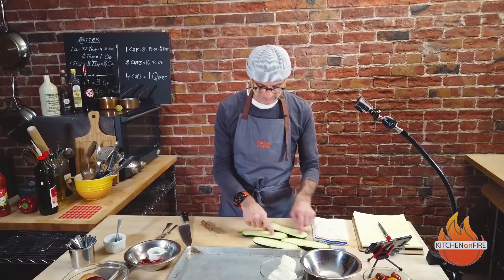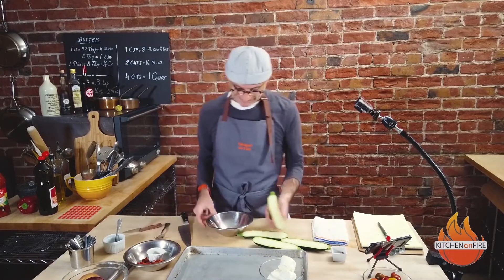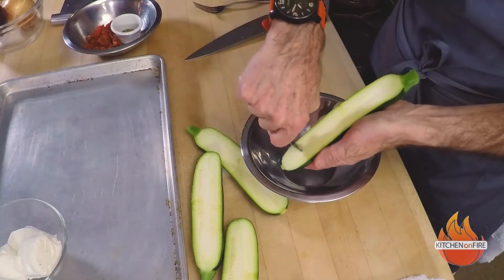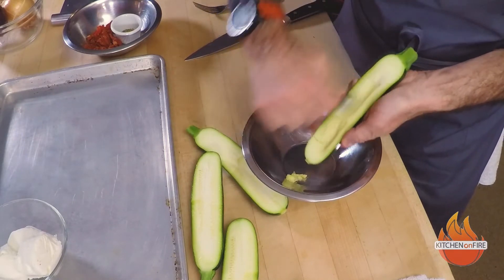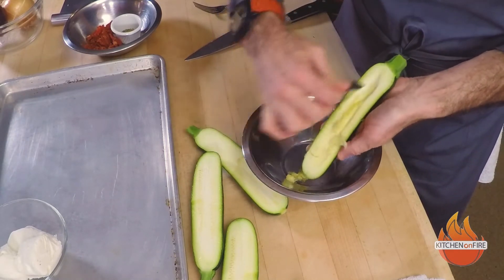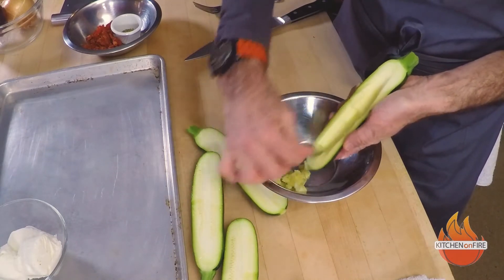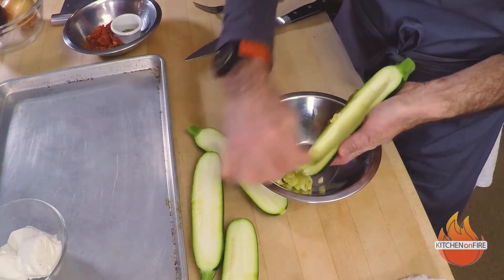Now I need to remove a little bit of the inside. So I'm gonna get a spoon. This is where you have to be very gentle. Don't go in there too much. Light, really light. Look at that — that's all you need to do.